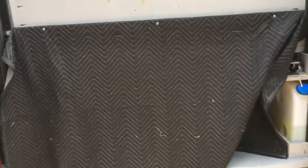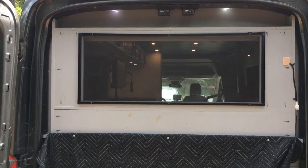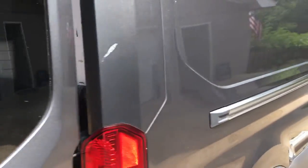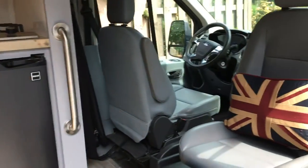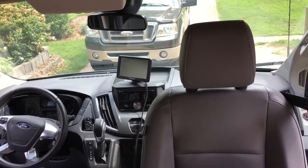Up above I did that blanket curtain thing right there, so when the back doors are open you don't see all the things down below. Up above I've got a screen that keeps the bugs out when the doors are open — that was thanks to the idea from Steven Audra. The window with the other inside front is there too.